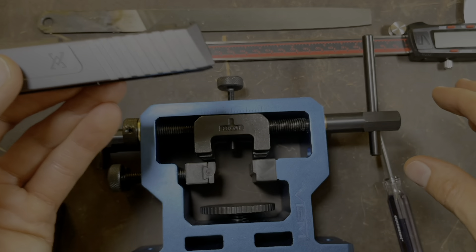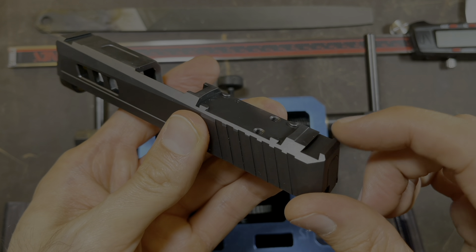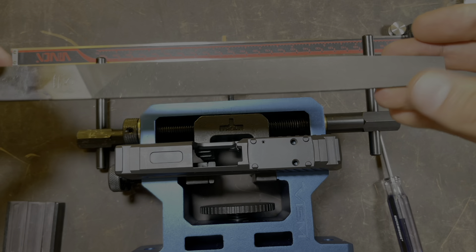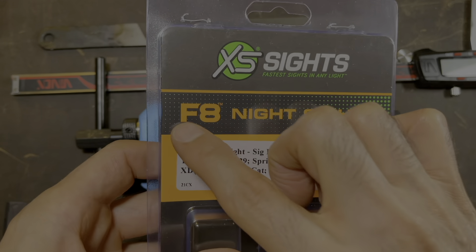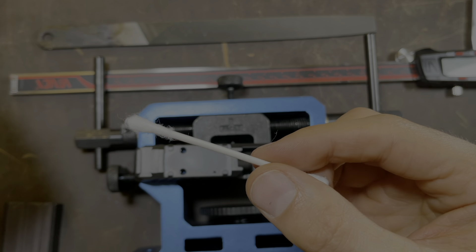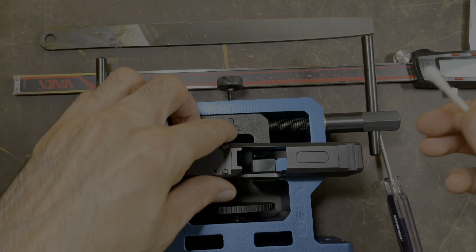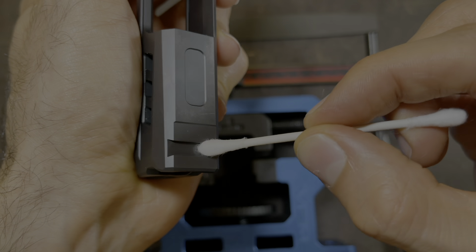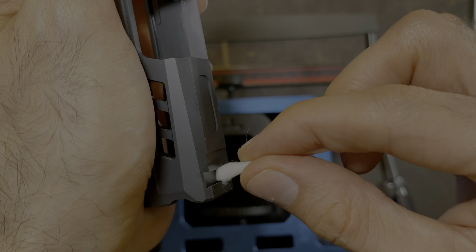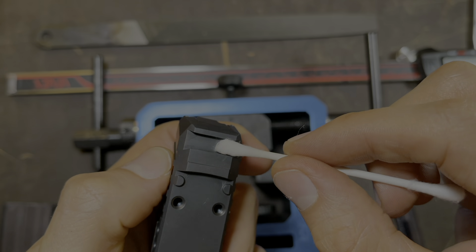Now that you've removed the iron sights from your old slide, you can follow the steps I'm about to show you to install those sights to the new slide. The only step you will not follow is using the file — using the file is only going to be used if you purchase the F8 night sights from XS Sights. The first thing we're going to do is take a Q-tip and put some alcohol on it, take your slide, and rub it into the dovetail. This is just removing any oils or anything in the dovetail that would prevent the red Loctite from working. Then do the same thing for the rear.